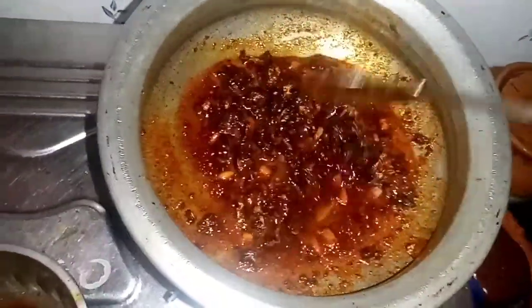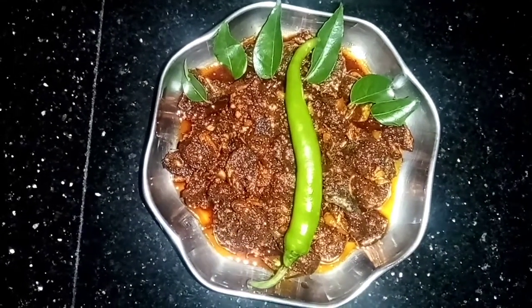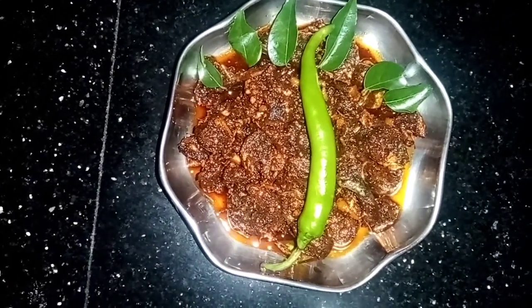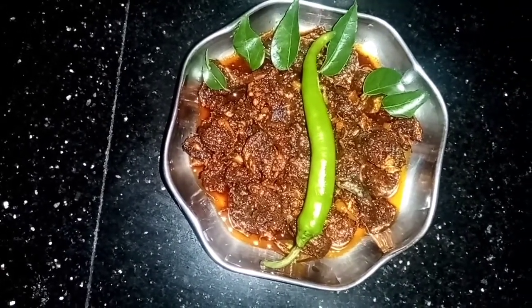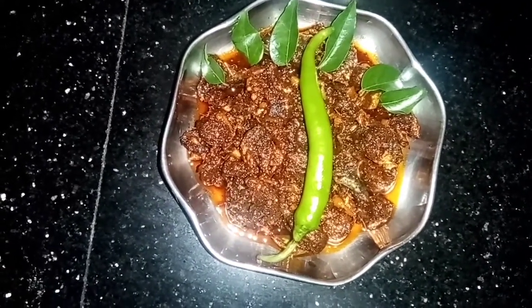Now we are ready to make the serving bowl. We have to try all the achar. So we will make a taste test of our meat.